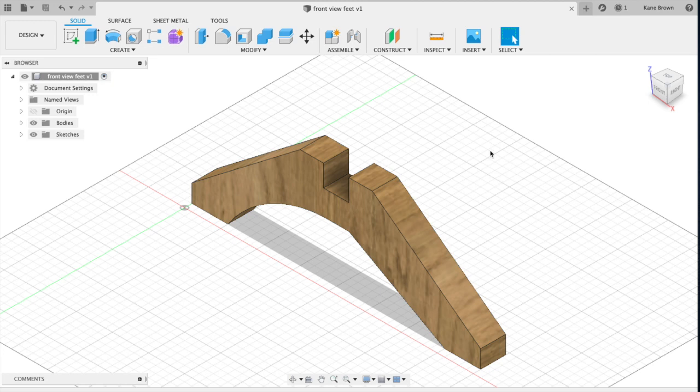To start the second part of the drawing, which is going to be your side view feet, select the New Design icon to the right of this X button.